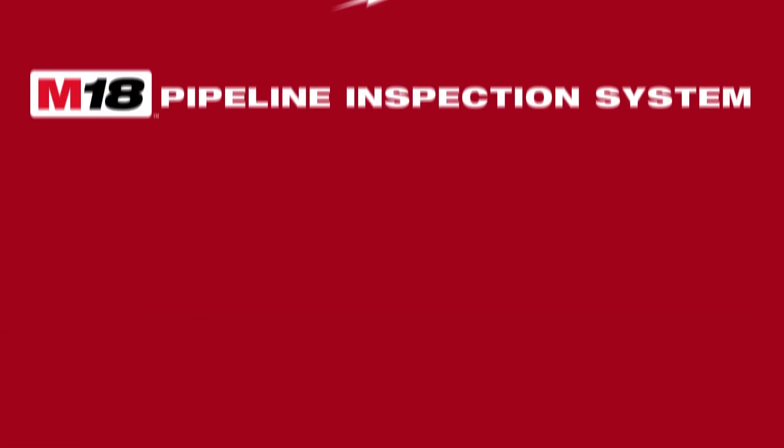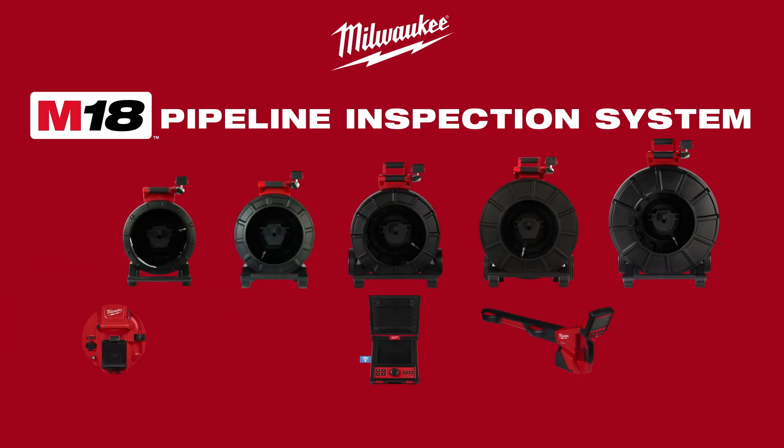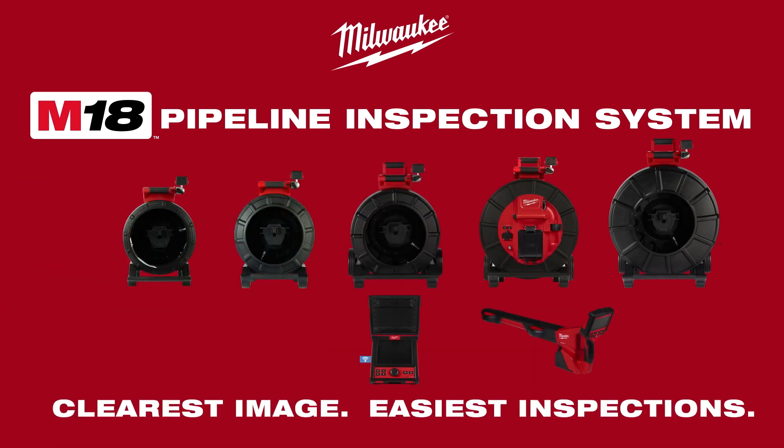The Milwaukee Modular Pipeline Inspection System provides the clearest image and easiest inspections.